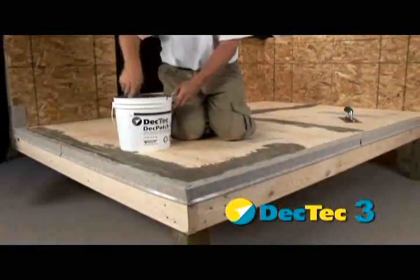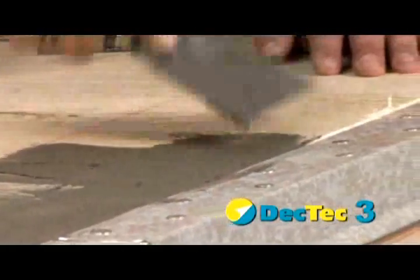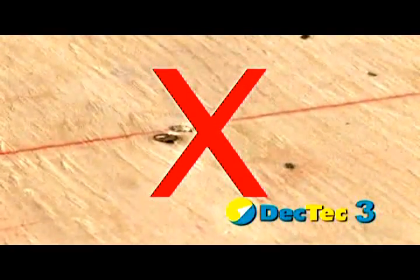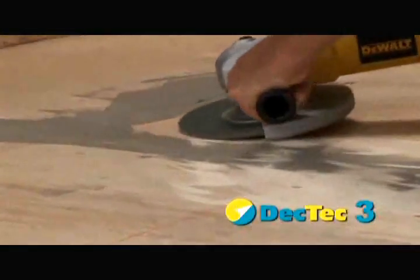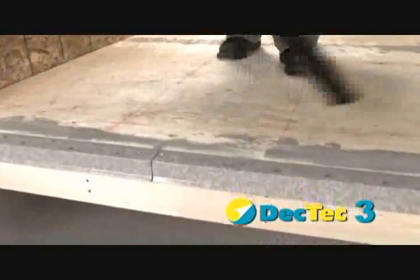Do not apply more than one quarter inch on the top of the drip edge metal. Do not fill screw holes in order to leave room for expansion and contraction. Allow the DeckPatch to cure as per directions and sand smooth. Clean off any debris.